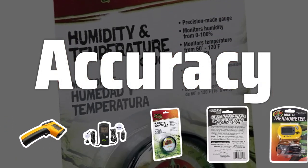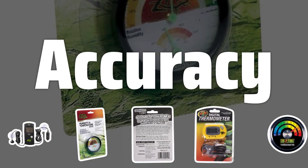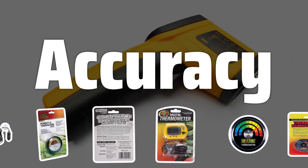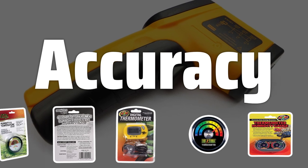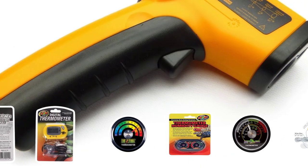Accuracy. When it comes to maintaining the ideal living conditions for your pets, accuracy is crucial. Look for a thermometer that provides precise measurements of both temperature and humidity levels, ensuring that you can make the necessary adjustments to create a comfortable environment for your pets.